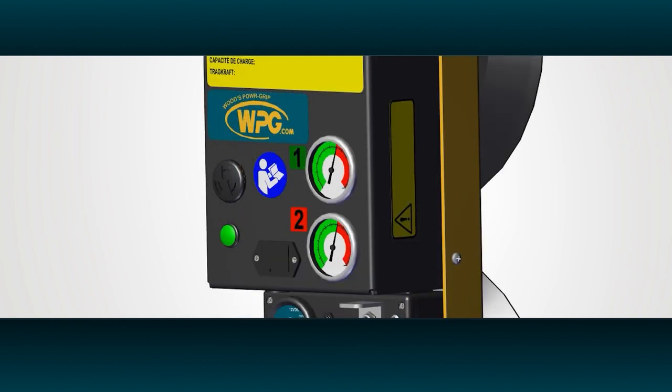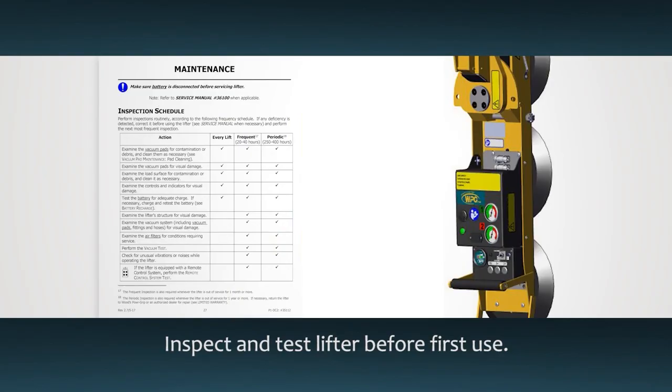Insert the battery included for the power loss warning buzzer by pressing the battery holder inward and sliding the tray out. Before you put the lifter into service, perform the required inspections and tests as directed in the instruction manual.